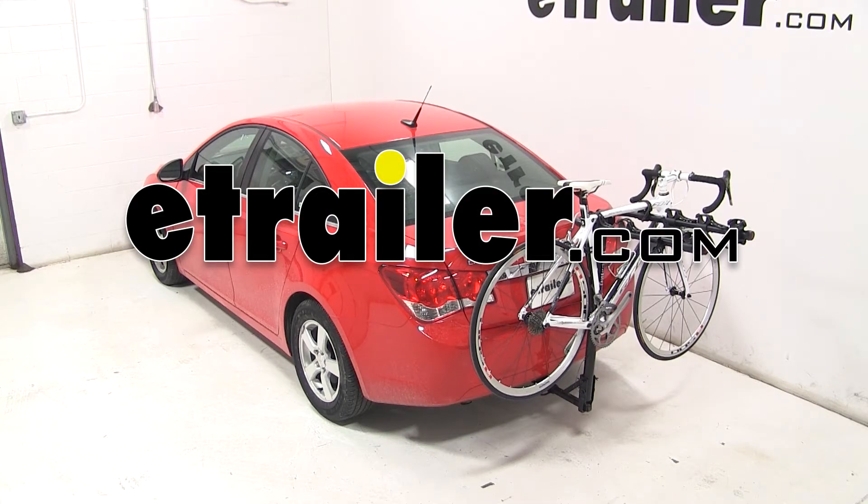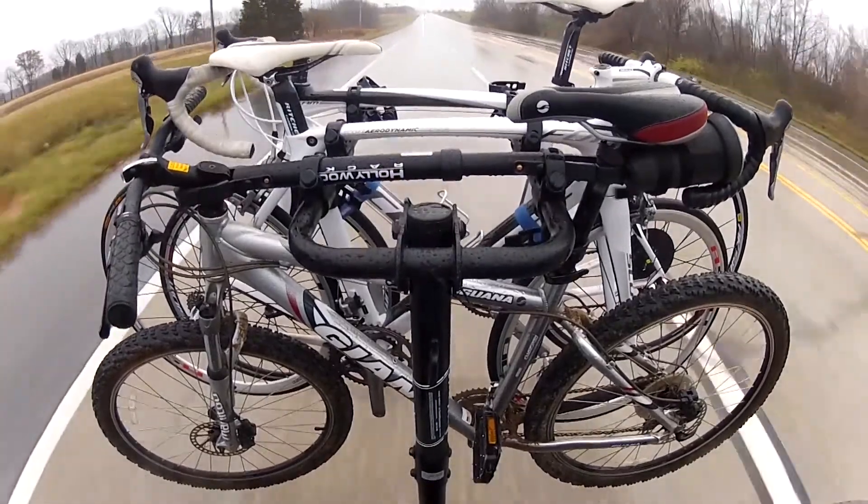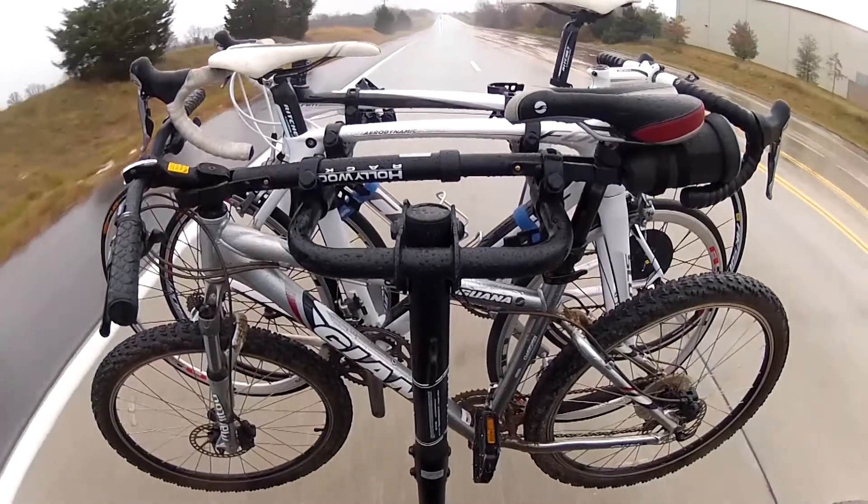Today on our 2014 Chevrolet Cruze, we're going to be test fitting the Hollywood Racks Traveler, a tilting four bike rack for inch and a quarter and two inch hitches. It's part number HR8500.